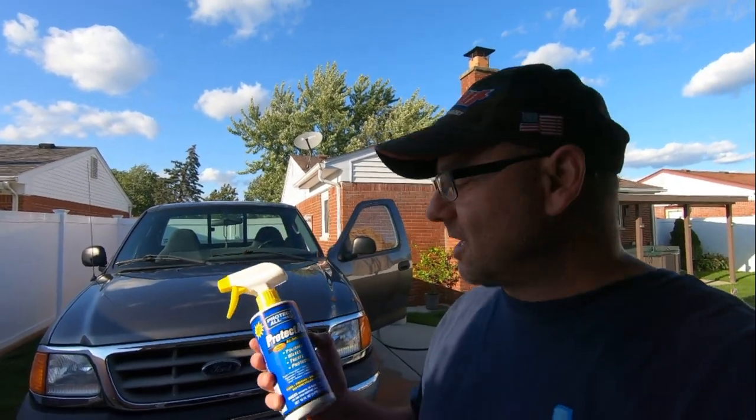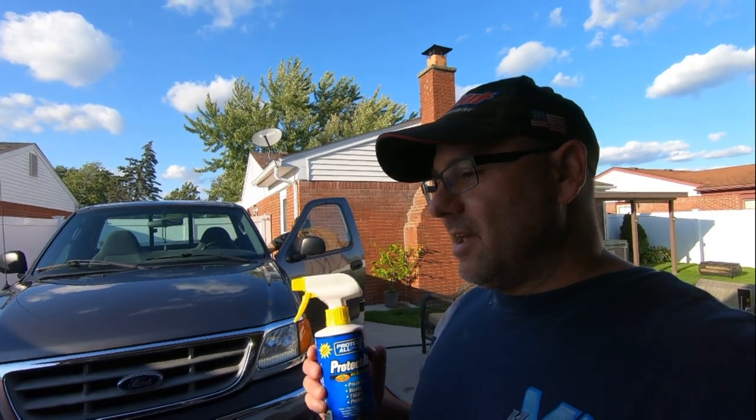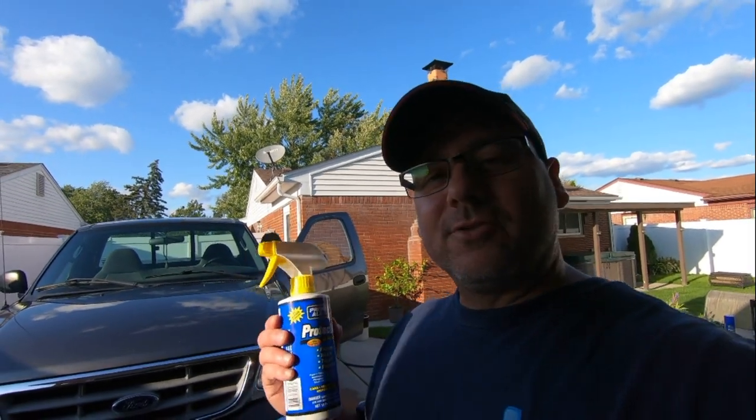Hey guys, welcome to the channel. Today we're going to be using this product right here - Protect All. You can pick this up at Walmart for like 10 bucks in the RV section. This was brought up in the comments from one of our friends on YouTube, Kayon Kevin. I'll have his link below - he's a professional detailer, he has his own shop, and he uses products like this. He recommended it and he does have YouTube videos, so check them out.